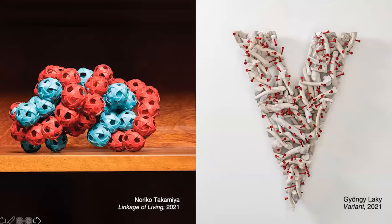Noriko Takayama of Japan and Jin Sook-ie of California addressed the virus more literally. Takayama created two structures interconnected like the DNA and protein of the virus. In her work Variant, Lakey used golf clubs and golf tees to reference a president with non-pandemic priorities. The white twigs refer to bones of those who died unnecessarily as a result of inattention.